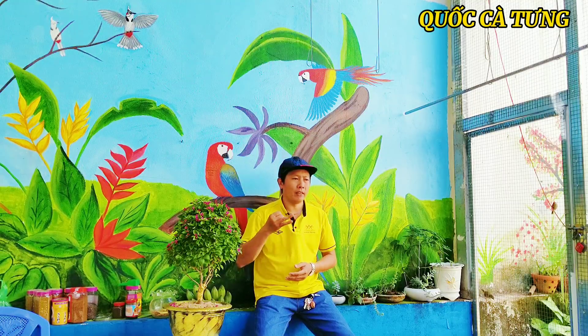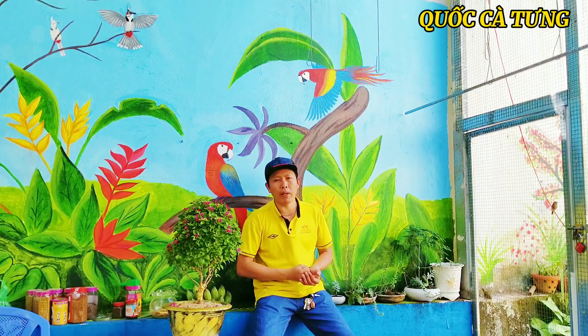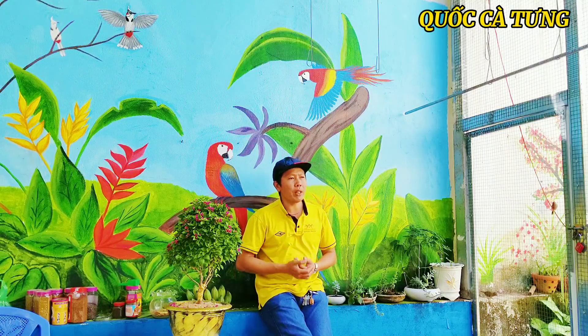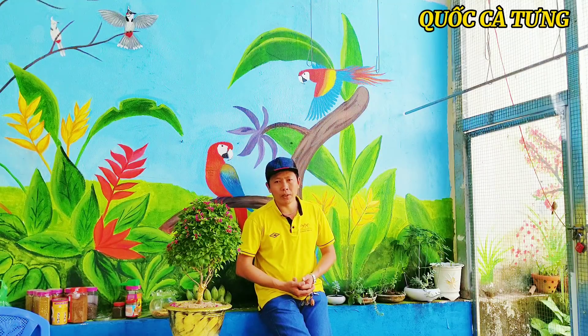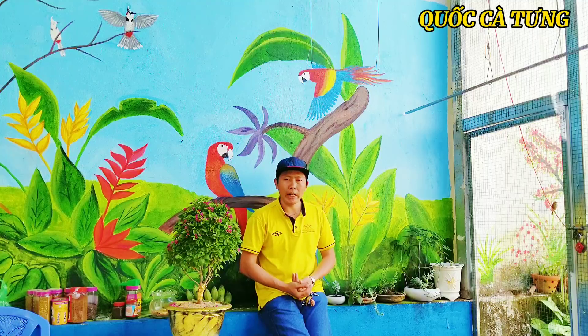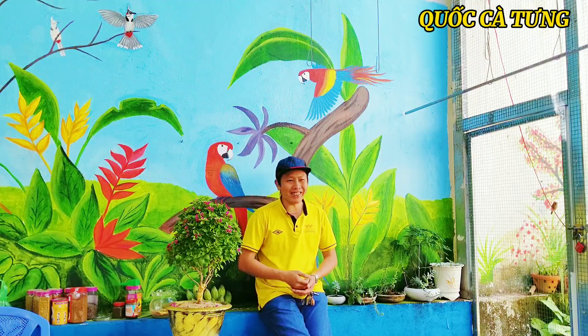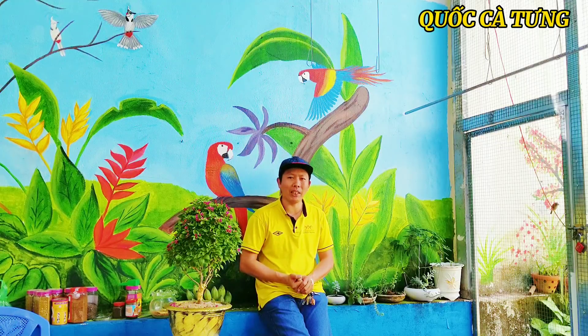Tiếp một cái vấn đề thứ 2 là mình chia sẻ đến với anh em mọi người: nên nuôi cái con chim chào màu như thế nào thì sẽ chơi được. Mình bảo đảm cái video này thì gần như tất cả những cái YouTuber khác gần như là không có ai làm. Kênh của mình mới làm tính tới thời điểm hiện tại được 3 tháng, cũng được khá là nhiều anh em quan tâm. Nói chung mình biết cái gì mình chia sẻ cái đó. Mình cũng cảm ơn tất cả mọi người.